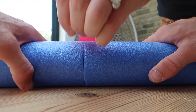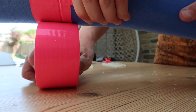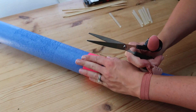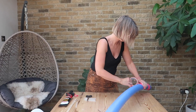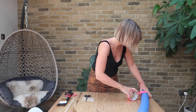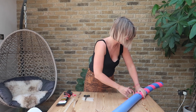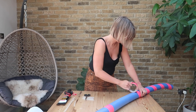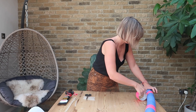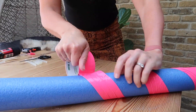What I also like to do is go over the join in the middle first, so wrap your tape around there, and then get your duct tape and work your way down the pool noodles wrapping it around. This gives a really nice lollipop look and a really vibrant look as well. Make sure you go over the join in the middle to strengthen it up, and once you have done that you are ready to roll.